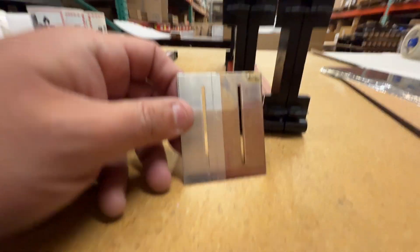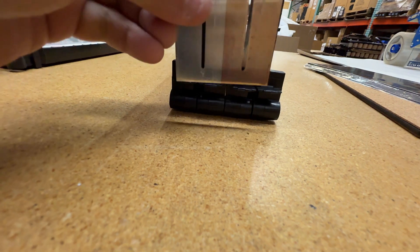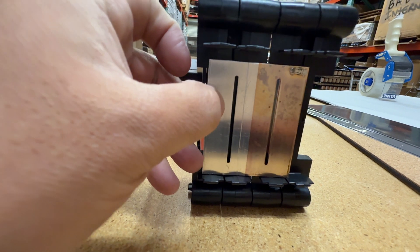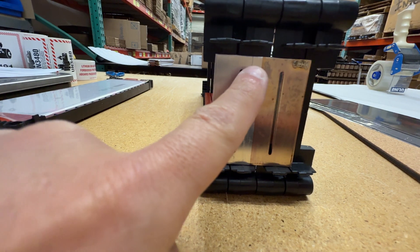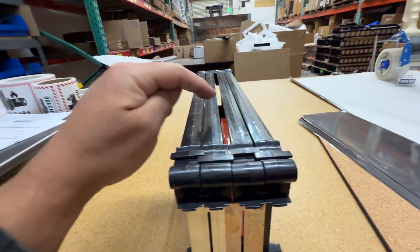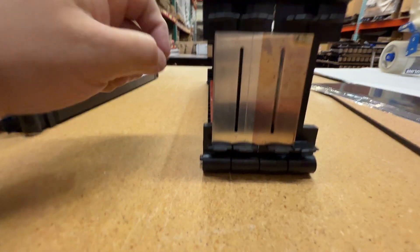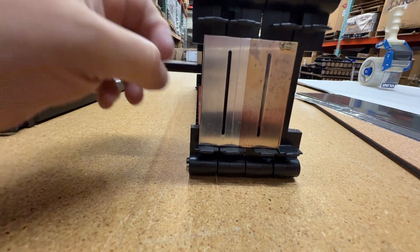The bus bar goes right through the center of the cell terminals, which then get bent over and are meant to be laser welded — the tabs are welded into the bus bar material. These two cells would then conduct energy to the next one, and so on back and forth. So these are the extra parts we have and you can buy them on our website to build your packs.